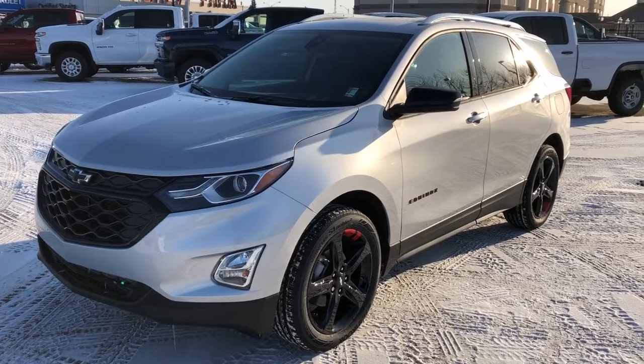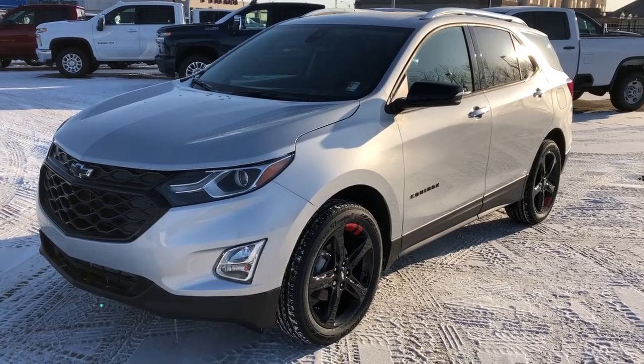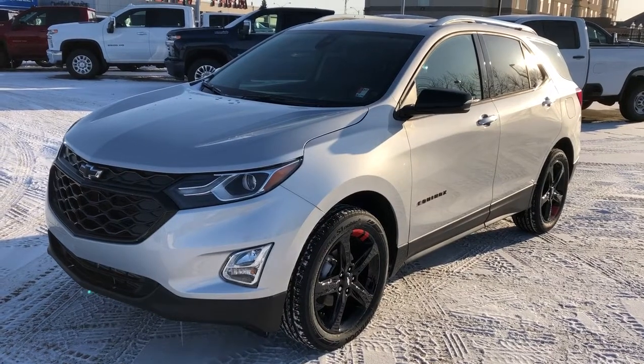This Equinox in particular comes in our silver metallic paint. We have our blacked out Chevrolet bow ties on front and rear, as well as our black alloy rims with our red striping. We also have our black leather interior seating and our all-wheel drive system.